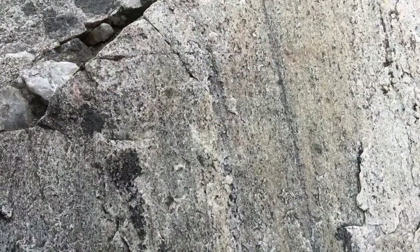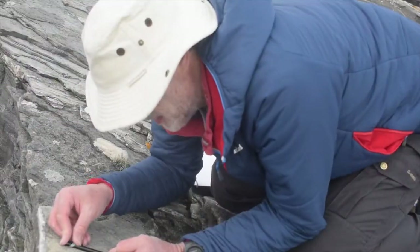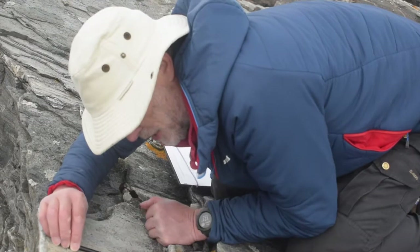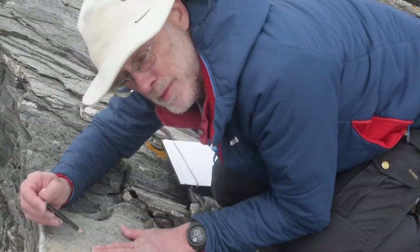So now we come to doing the stretching lineation, which is running down like this. We're going to measure this as a plunge and a plunge direction. The plunge is the angle that it's pointing downhill — that inclination — and the plunge direction is the direction my pencil's pointing in the down-plunge direction. So let's make those measurements now.